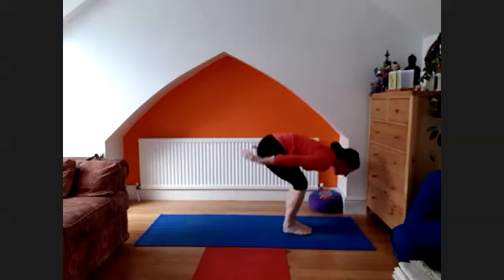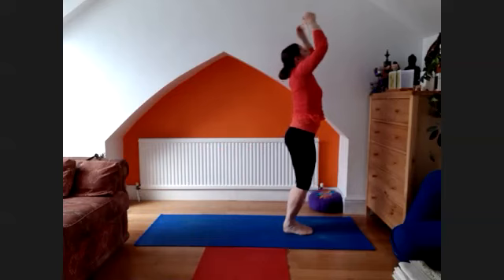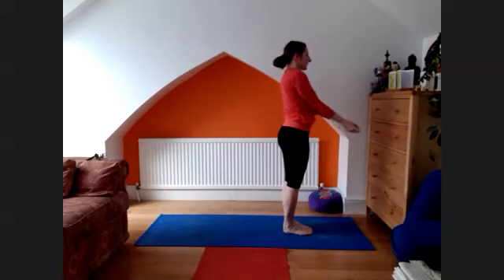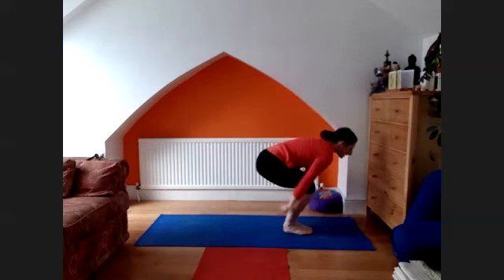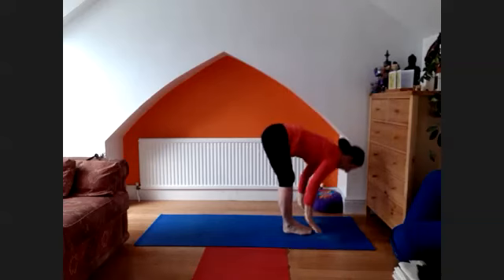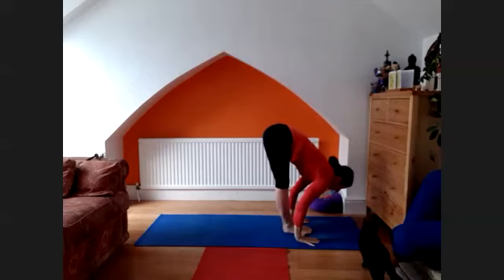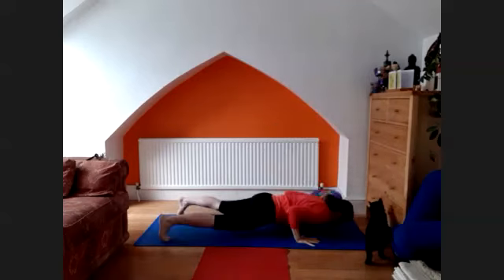Bend the knees, arms up, look up. Exhale, release into the samasthiti. Again, keep the head up. Exhale, hold. Keep the hands down and really inhale, take a look up, lengthen.